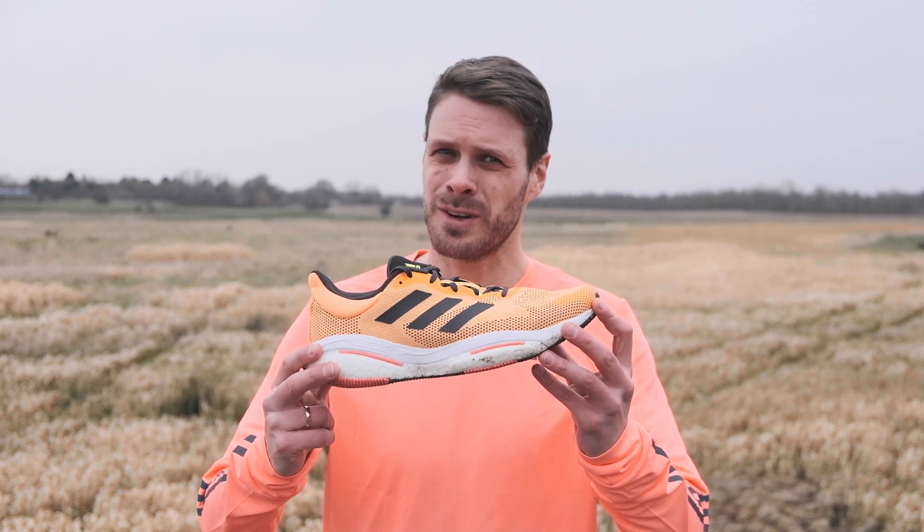Adidas has been searching for a long time for that go-to everyday trainer for everybody. But now they found it. It's called the Adidas Solarglide 5.